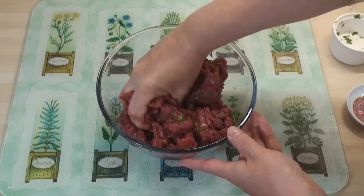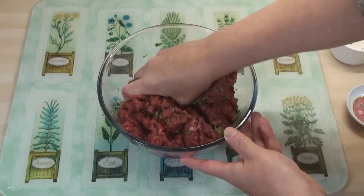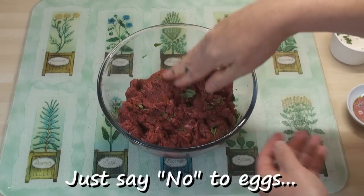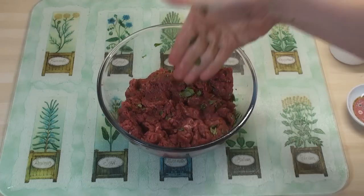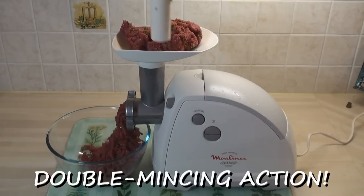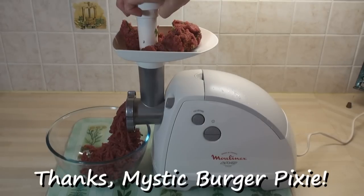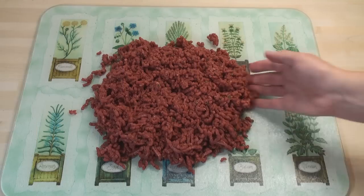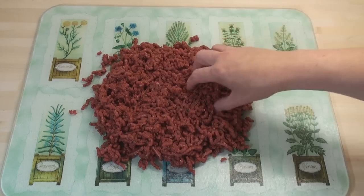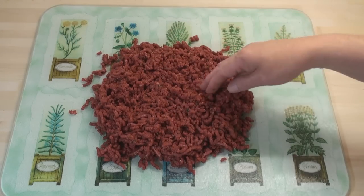Now the biggest problem with homemade burgers is that they tend to break up when you cook them. Many people add an egg, but actually there's a more elegant way of doing this — I'm going to mince this again. So here's my double minced meat. All the fibres in the meat have been well broken down, and that's going to help the burger stick together.